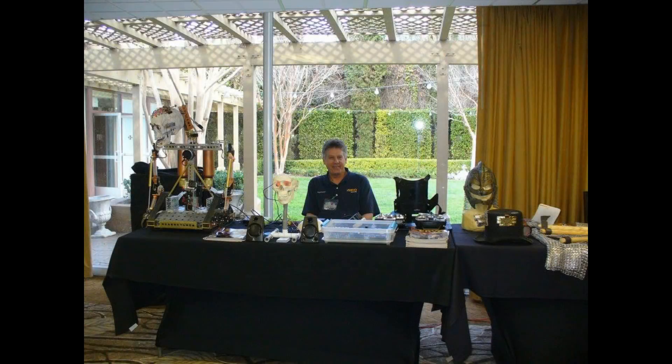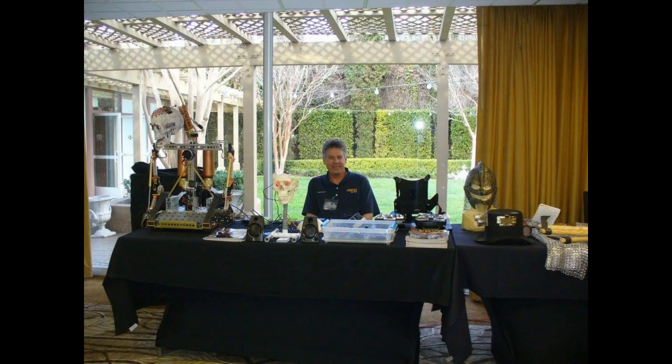I designed Jarvis to come with me to conventions when I'm trying to demonstrate some of the animatronics mechanisms and controllers that I use in my characters. I came up with him so that he could travel and interact with the people in the audience and run up and down convention aisles, and I could still control him.